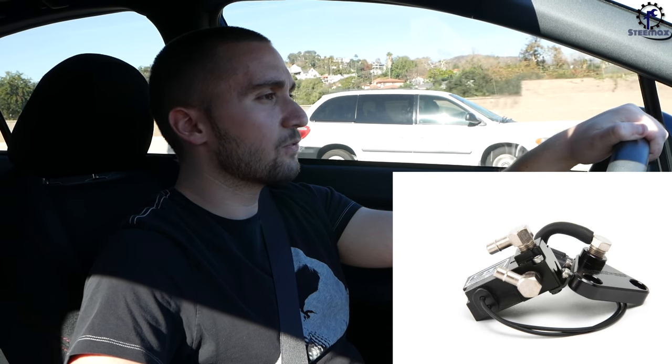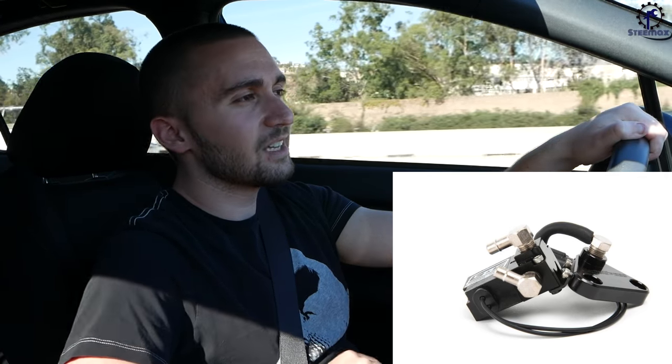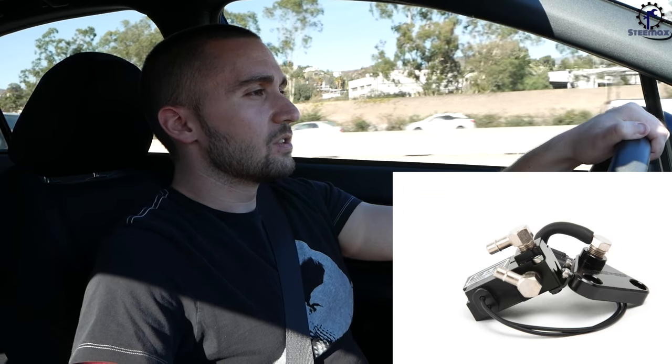Number two is the GrimmSpeed three-port electronic boost control solenoid. I've talked about this one before in past videos. It's pretty much a safety feature when you're tuning — it helps keep a nice steady linear boost curve so you always know how much boost you're getting. When you mat it, you don't have to worry about any over-boosting issues. It's an overall great mod to have in your arsenal.